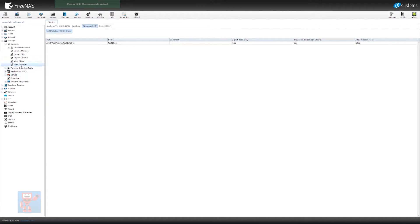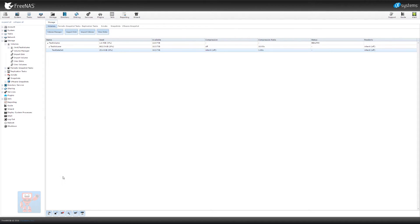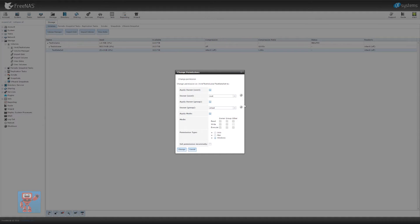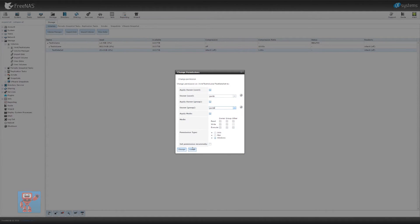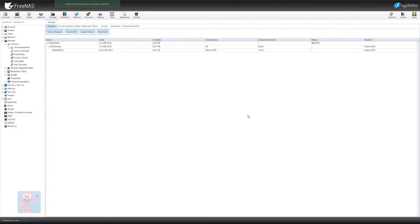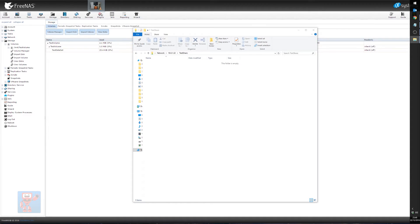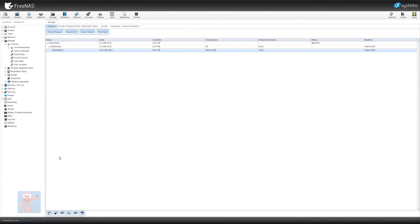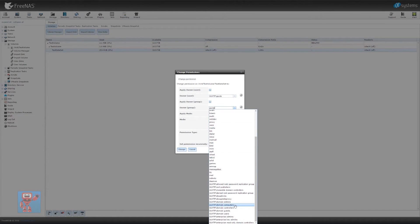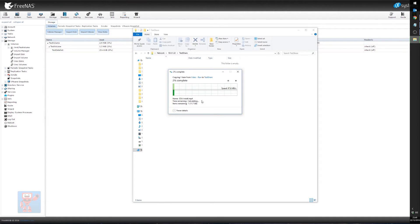We haven't set any permissions up yet. So if we go back to volume manager, click onto the test dataset, we have a permissions button we can press. That gives us a chance to see who the owner is — we've got domain users and local ones. For now I'm just going to use the local one we created for testing, for local user and group. That should grant access to my user account to that share. Hit change. Then if we try to access that share, we see our test share exists. If we do a test copy at this point, you'll notice permission is denied — that's because I'm actually logged in with my domain account rather than the local account we just specified.